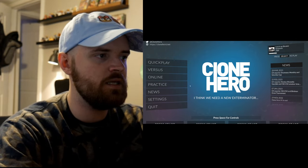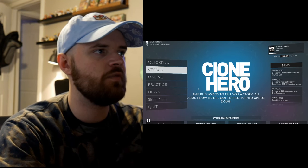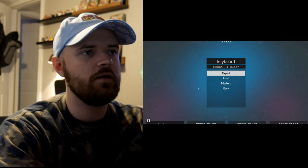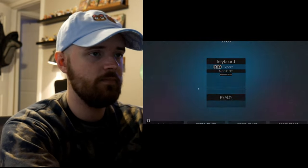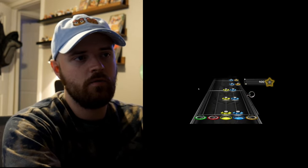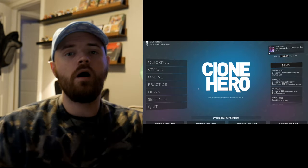It's also worth showing that you can set Clone Hero up to play in keyboard mode. I have it set up under a keyboard profile and you can play it exactly like you'd expect. Go to the songs you want to play, set it to gamepad mode, hit ready — it's a little janky because you're trying to set up buttons like you would for a guitar controller — but you can play it just like Fortnite Festival.